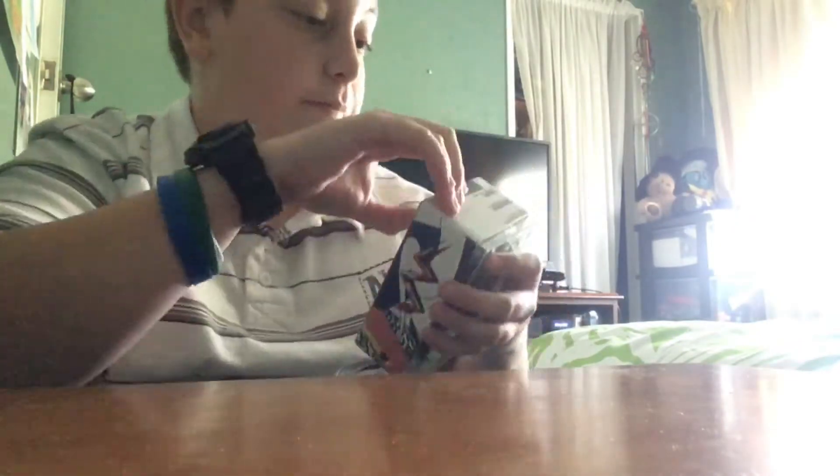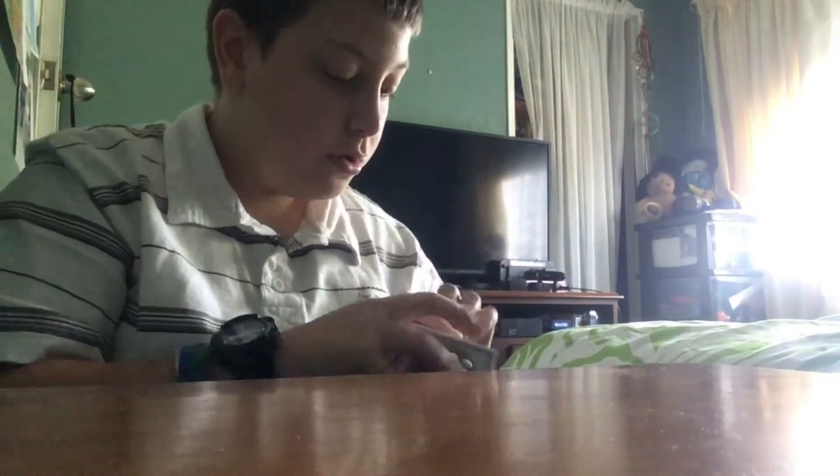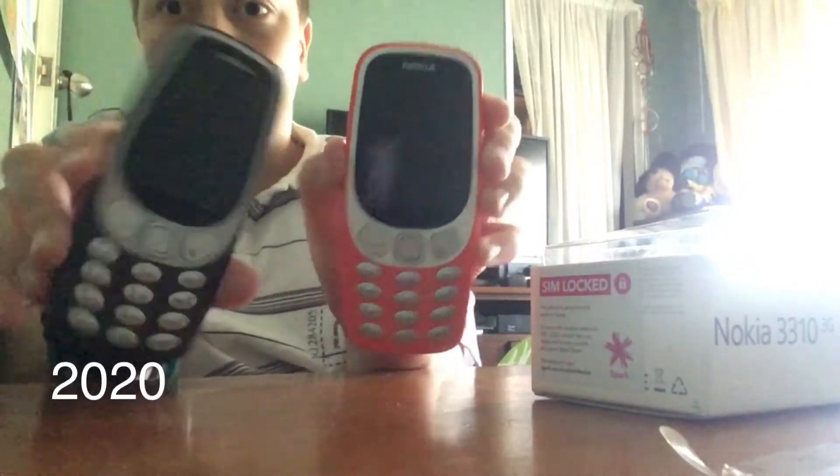Alright, so let's open this up. I forgot how to open it up. And here it is — the main thing itself. I know that these two are the same phones, but let's just compare the old one to the new one. One of them's black, the other one's red.